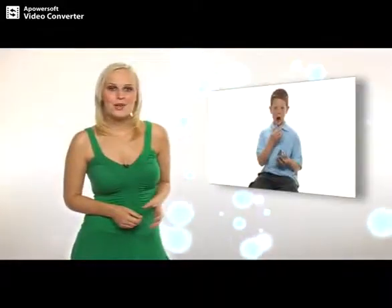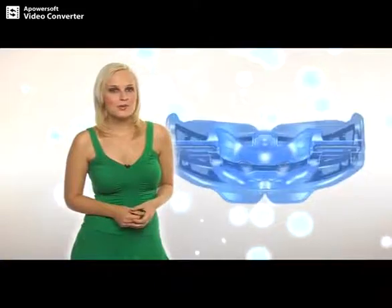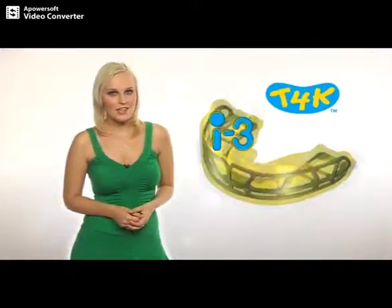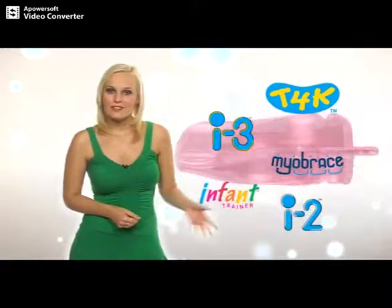In this video we often mention the MRC trainer. This name is used to refer to any one of the MRC appliances like the T4K, the I3, the Myobrace, the infant trainer and many more. Now let's get started.